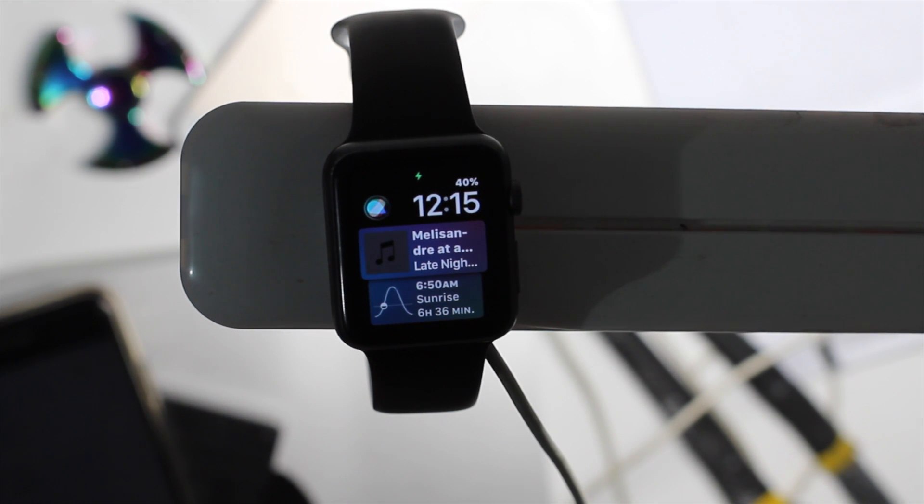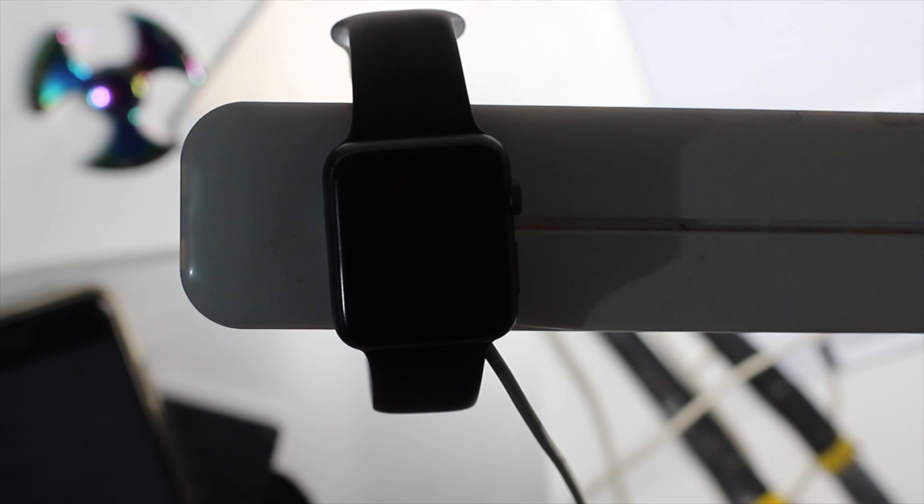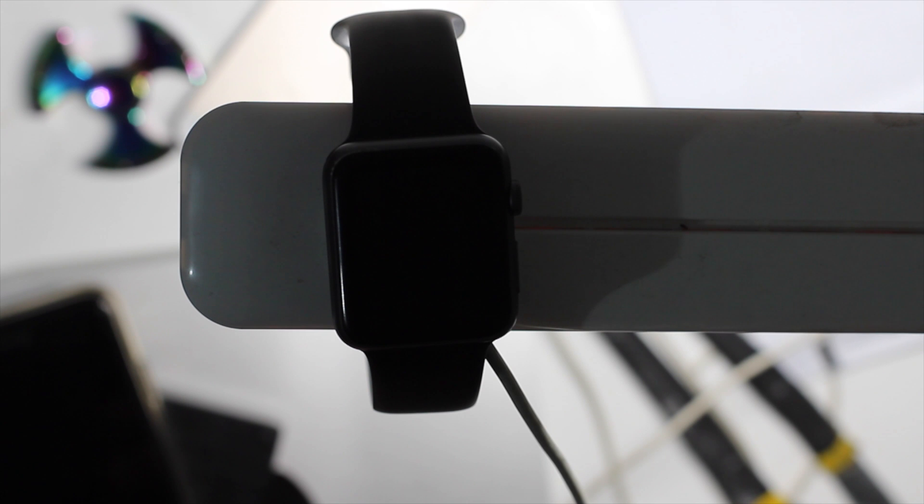That's all the features I have for today, but there are tons more to explore. Comment below with your favorites. I'm also working on a new video covering the best apps to use on Apple Watch with watchOS 4. Make sure you subscribe and like the video — more to come. Catch you later.